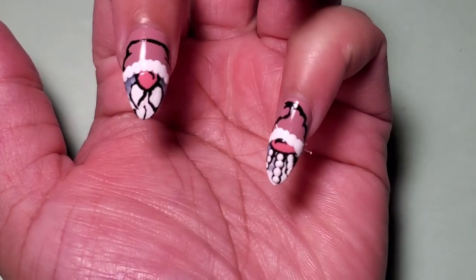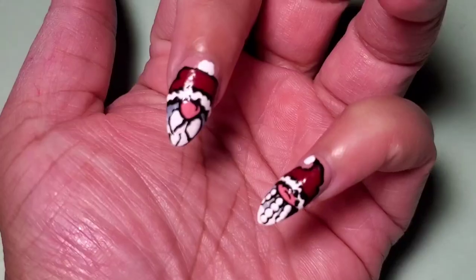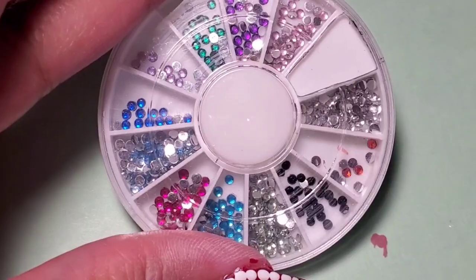I outlined the gnome's beard and nose area and made the shapes for the hat, then added white dots to the bottom of the Christmas hats. Then I colored their hats red and added white dots on top.